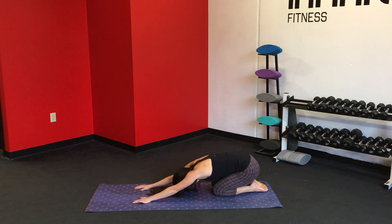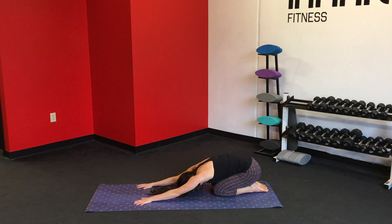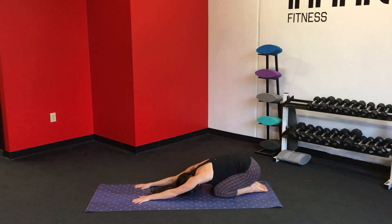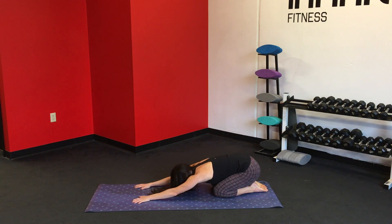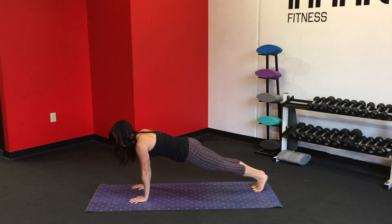Go ahead and lower the knees down. Press the hips back, coming into a child's pose. Relax the forehead on the mat. Lengthen through those lats. On the next inhale, shift the gaze forward, curl the toes under, lift the hips up — high plank.